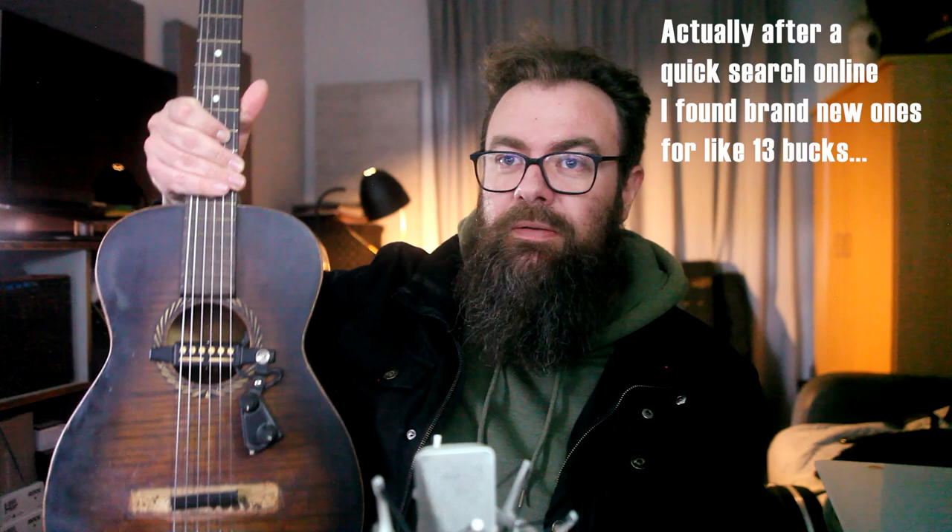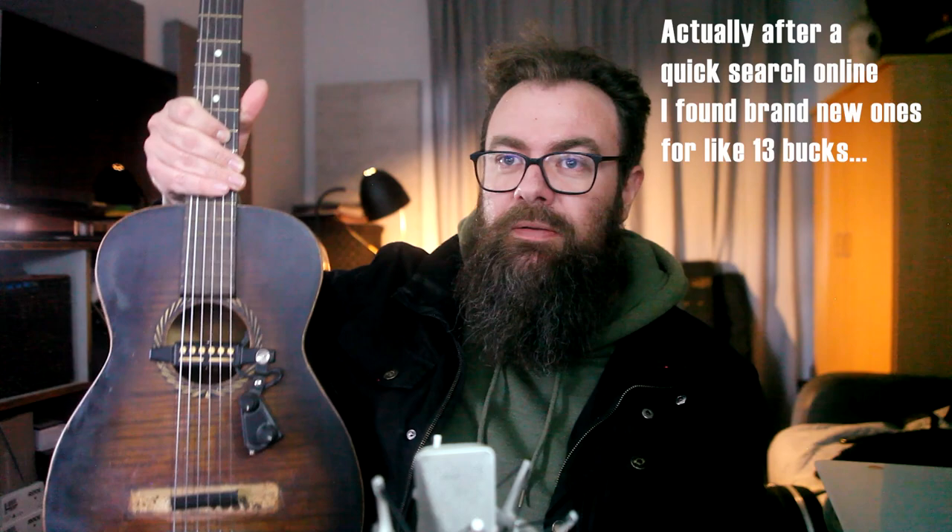I put some new flat wound D'Addario strings on it, and then a friend of mine lent me a little in-hole pickup, which is a very strange kind of unit — I've never seen one quite like this before. I feel like it's probably fairly old. The best sounds I like out of these rubber bridge guitars are actually when they're plugged in with some chorus, tremolo, and a bit of reverb. I put it through my overdrive pedal into my Vox amp with some tremolo and a little bit of reverb, and basically I instantly wrote a song.